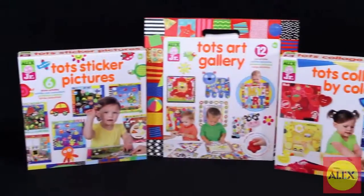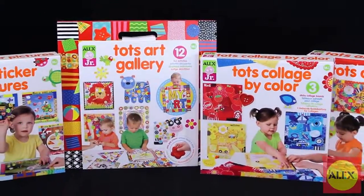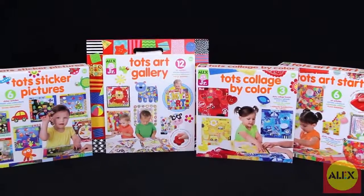TOTS Art Start Pictures is part of the TOTS Start Collection created for toddlers 18 to 30 months to develop and nurture creative expression at an early age.